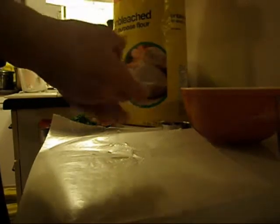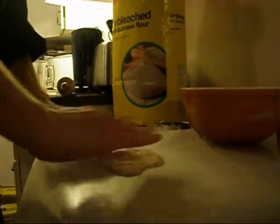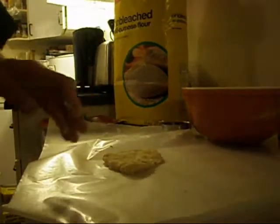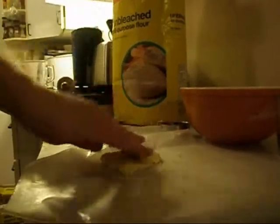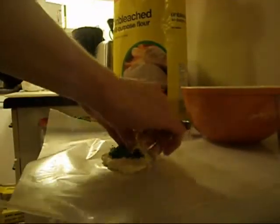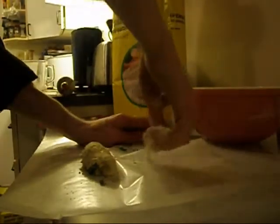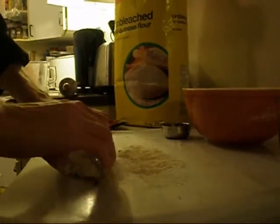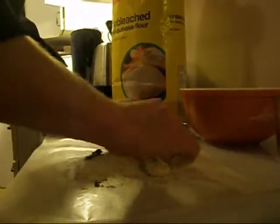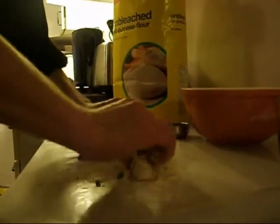I'll take one piece here to show you. I'm going to roll it out a little bit, add a little bit of the crumb mixture on top, and a little bit of green onion. Don't hesitate to flour the surface of your work area. Just rolling it out, trying to make a nice long thin roll.